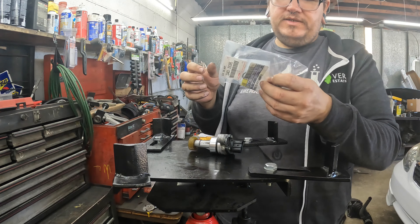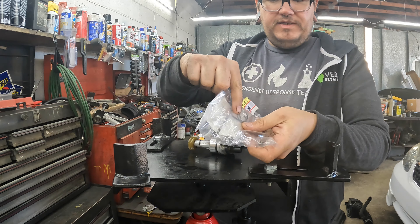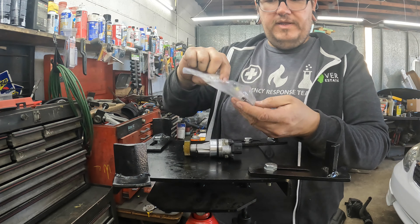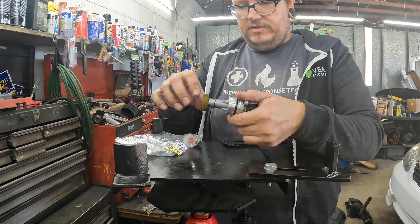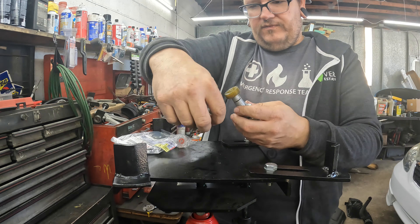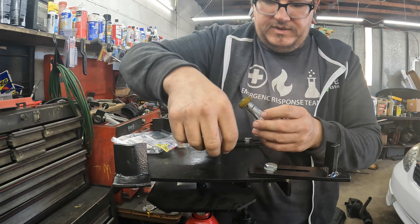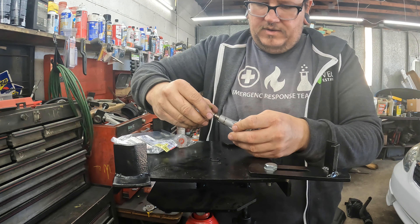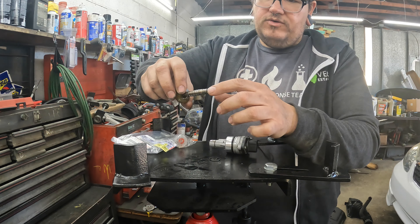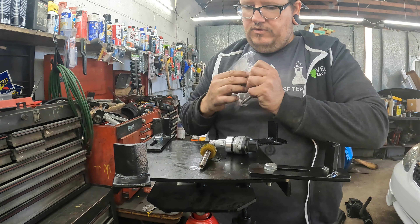I'm going to show y'all how we change it. It comes with all the gaskets — the little o-ring that goes around the outside, a new clip, the gear, all that. All you do is flip it around — there's a little retainer right there that retains it in — then you just pull that out. Inside of here there's a groove; make sure it goes back in on that groove.